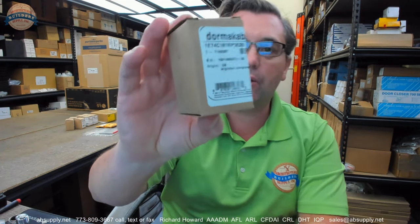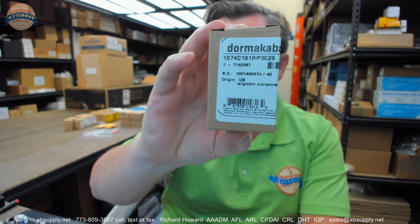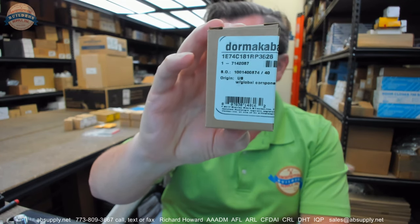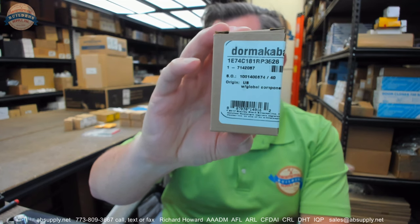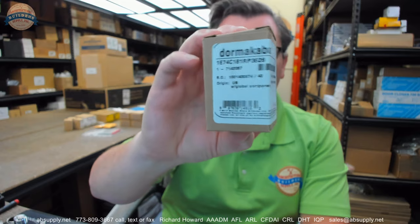Hello, my name is Rich Howard, owner of Architectural Builder Supply. This video is to bring you a closer look at the Best access part number 1E74C181RP3626. I wanted to say that in the proper cadence — it's 1E74C181RP3626.